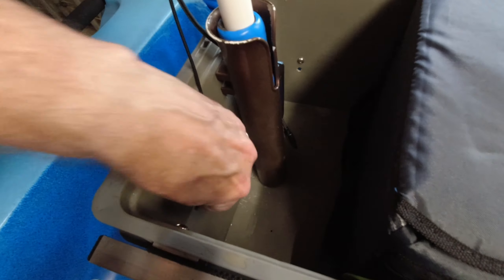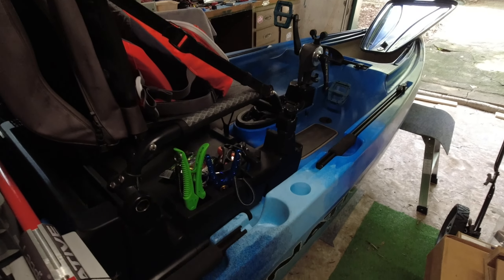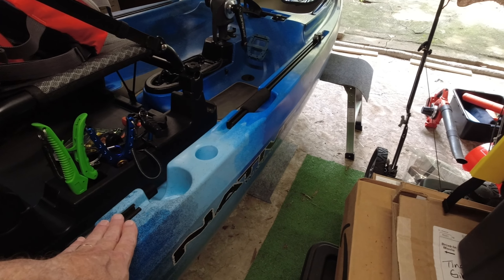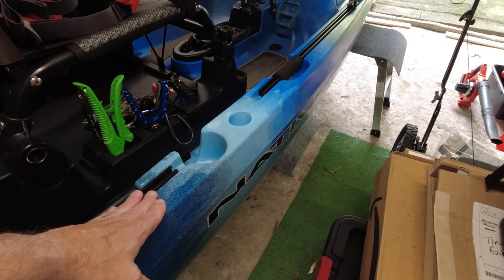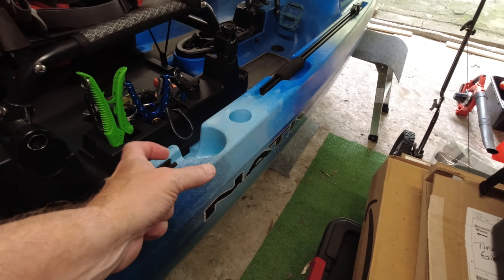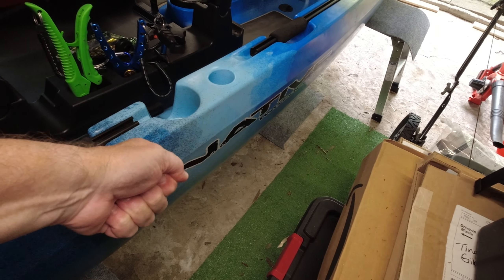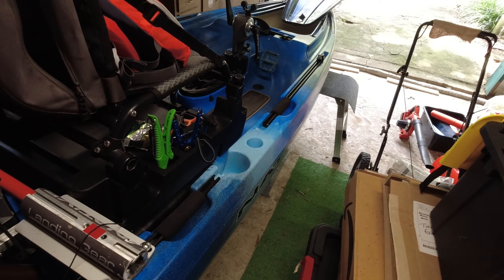I've got on order the Yak Attack — not Yak Pack, Yak Attack — double header mount thing, so I can have my paddle put together for launching and store it right here, ready to go whenever I need it.